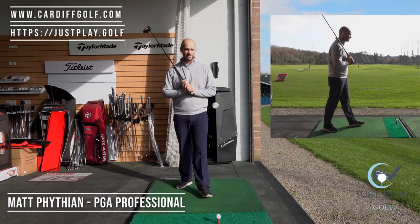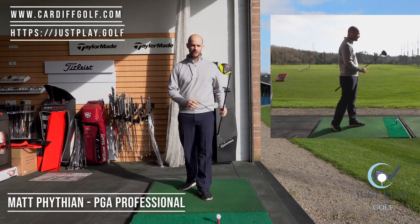My name is Matthew Fidding and I am at Cardiff Golf Centre today, and we are going to have a little look at how we hit driver.